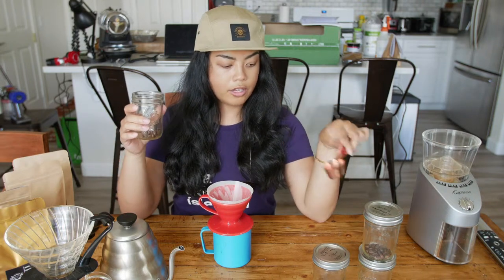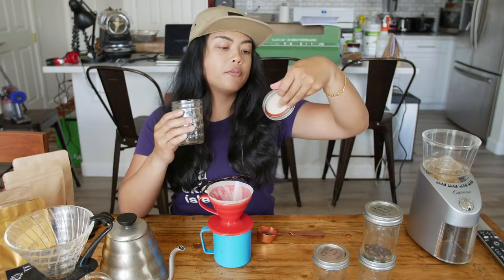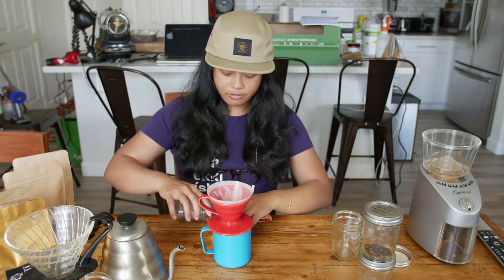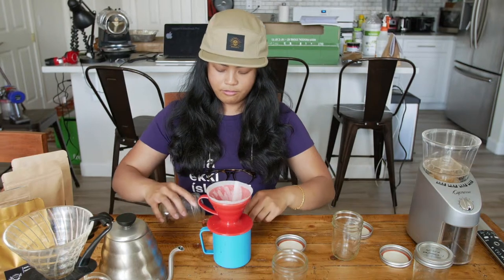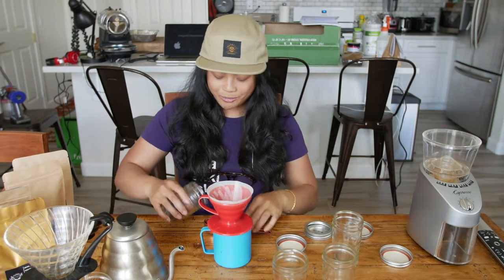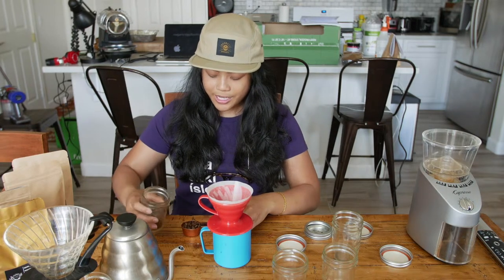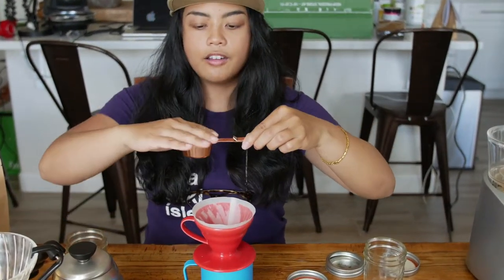So what we're going to do is have our first Black City Coffee blend right here. We've got the first batch of the Brazil, just roasted yesterday, and the second batch of Brazil — and a little bit of Ethiopia. So here's our first blend. It's like 10% Ethiopia, 90% Brazil. Let's see what happens.